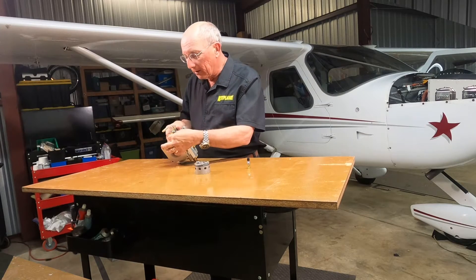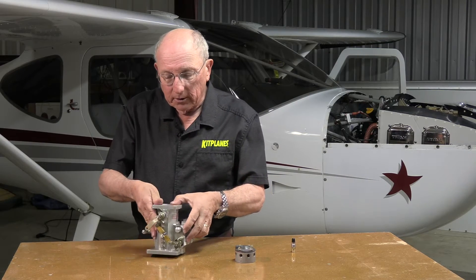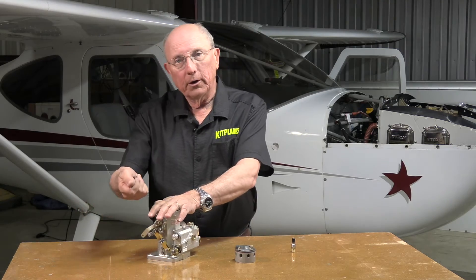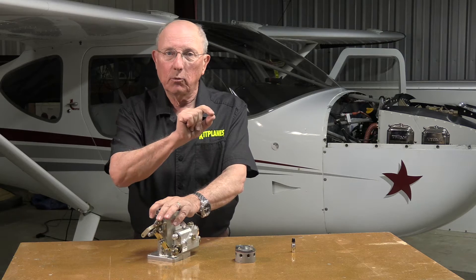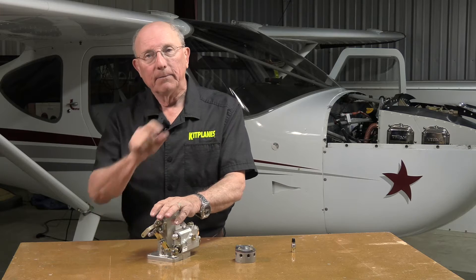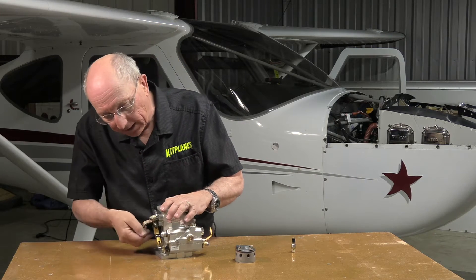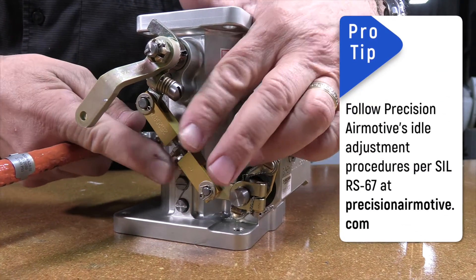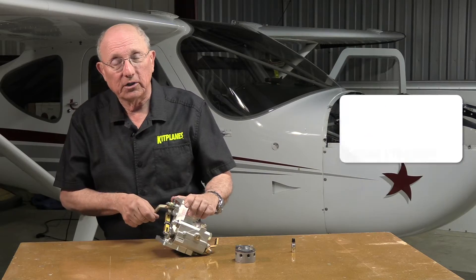This adjustment here is for the idle mixture. When setting up your airplane, pull the mixture to full lean to cut the engine off — what you want to see is a little bit of a rise in RPM, then it drops off as the engine quits. If you don't get that little rise when you pull it to shut, you'll want to adjust the idle mixture a little bit. The manual will tell you how to do that, and it depends on which system you have.